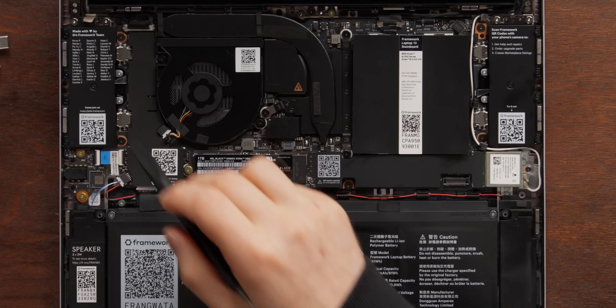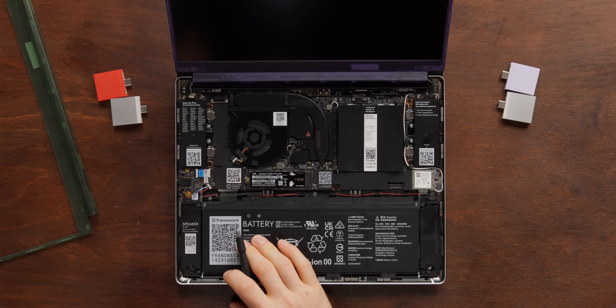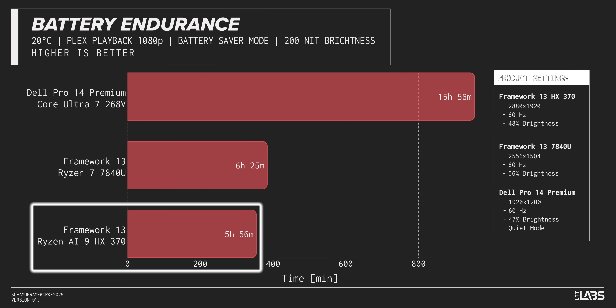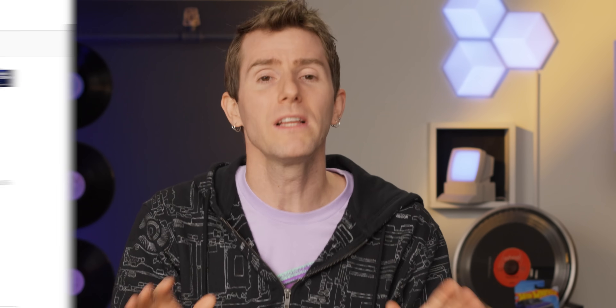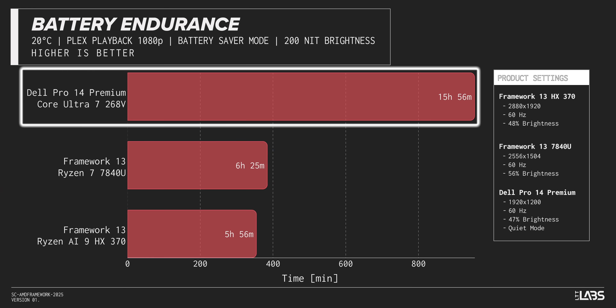Some features that aren't new but are really nice about the Framework 13: QR codes are included on all the main components that show you how to remove and reseat them if you need to perform a repair. They include extras of all the screws you might need in case you accidentally lose one. We've got the same 61 watt-hour battery — it managed about six hours in our battery life test, which would have been good a couple of years ago, but it did not hold up to the Dell 14 Pro Premium, which managed almost 16 hours in that same test.